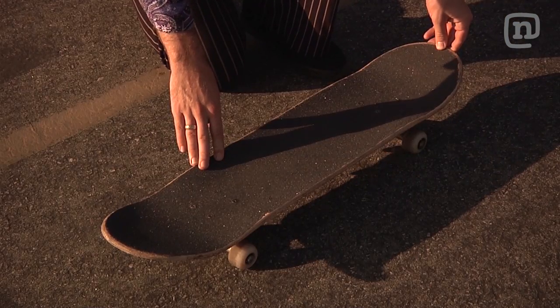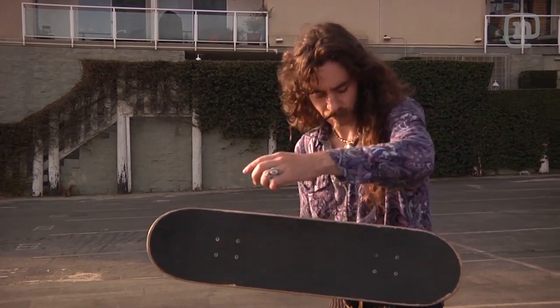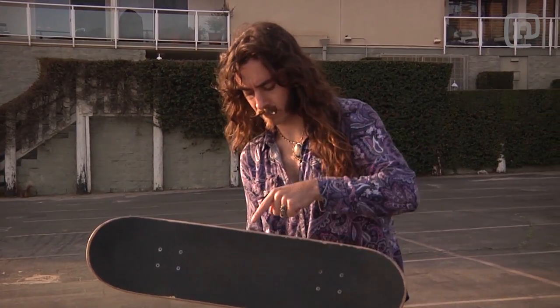Now inspect your board. Your board should spin in such a way that your nose becomes your tail, and your rail becomes your rail.